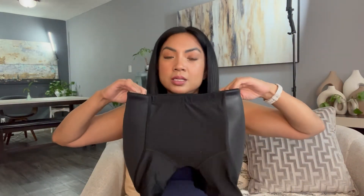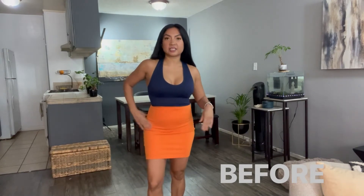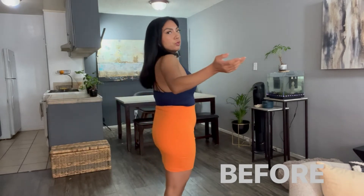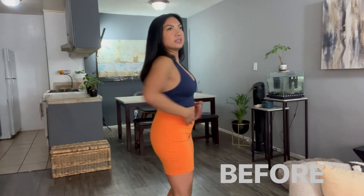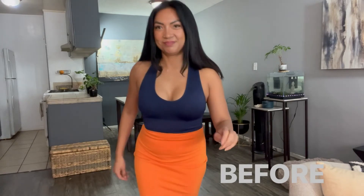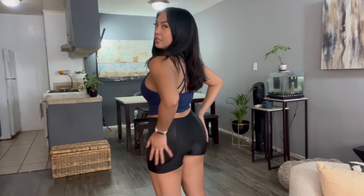I'm going to put it on so you can see exactly what I mean. I've put on a skirt so you can see the magic. This is before I put it on. Now I'm going to put the enhancer on so you can see how it looks by itself, and then I'm going to put it under the skirt. You can see the padding here on the hips. All right, let's put the skirt on.